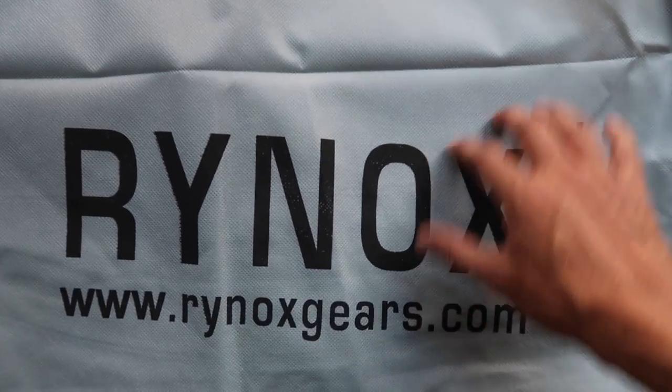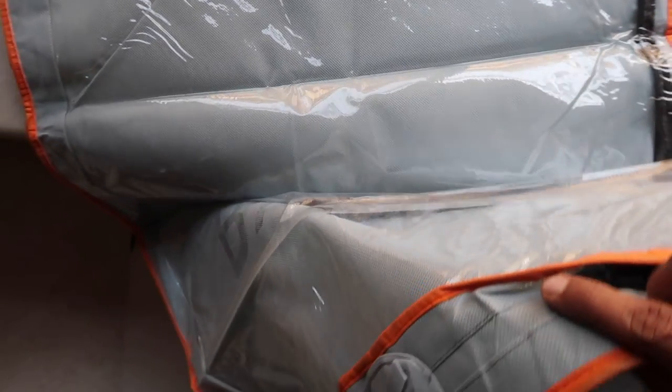What's happening guys, what's going on? Welcome to another product section of Ride With Raj. Today I'm going to have an overview of the Stealth Evo Version 3 by Rhinox. I'm really excited to overview this jacket, and later on in the next video I'll do the urban jacket also. Let's not waste time and proceed to check what this jacket is all about. A big shout out to Rhinox Gear for providing me both the jackets.